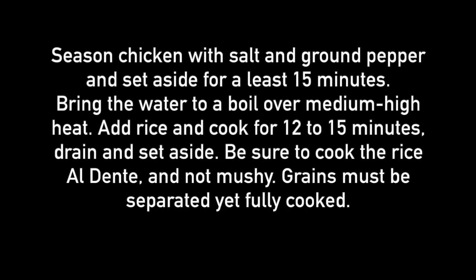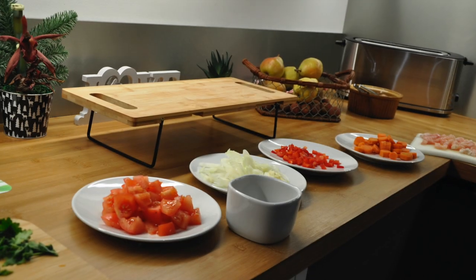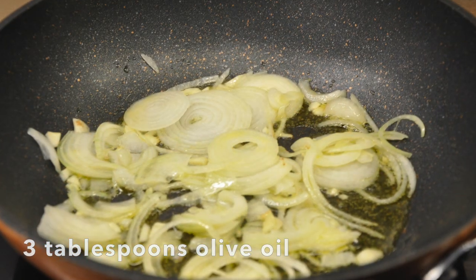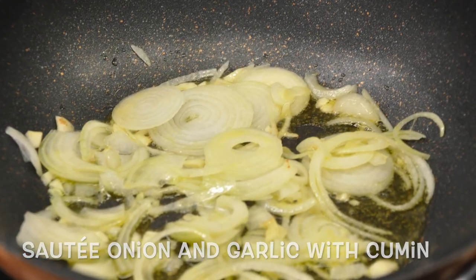Season your chicken with salt and ground pepper and set aside. Also cook your rice and set aside. Over medium-high heat, sauté the onions and the garlic.